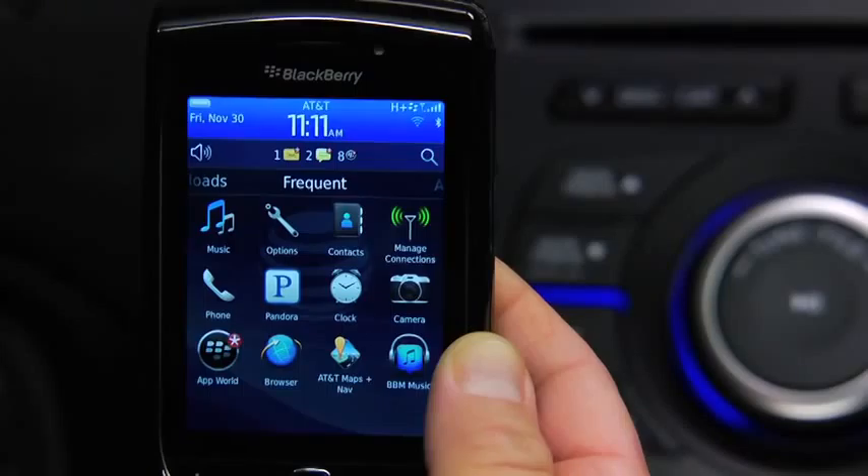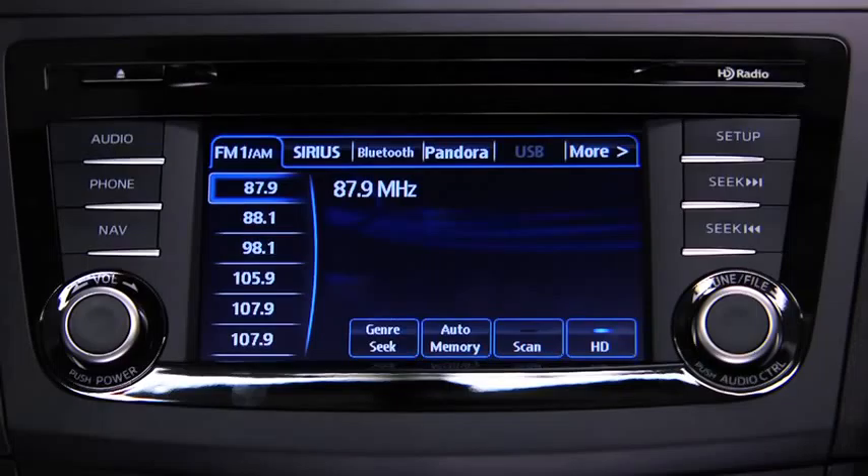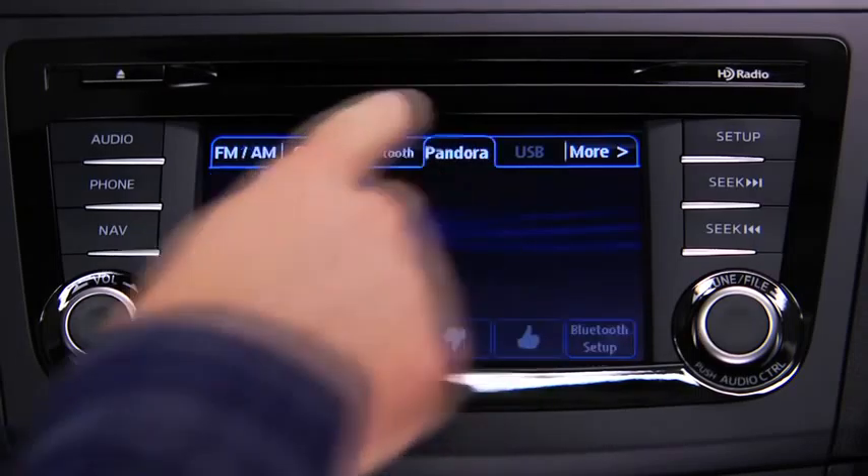With a Pandora Internet Radio account and the Pandora app installed on your Bluetooth audio device, you can play and operate Pandora using the audio system controls. To listen to Pandora, touch the Pandora on-screen tab.